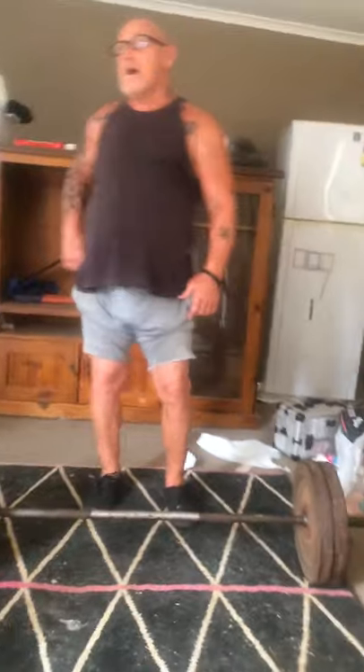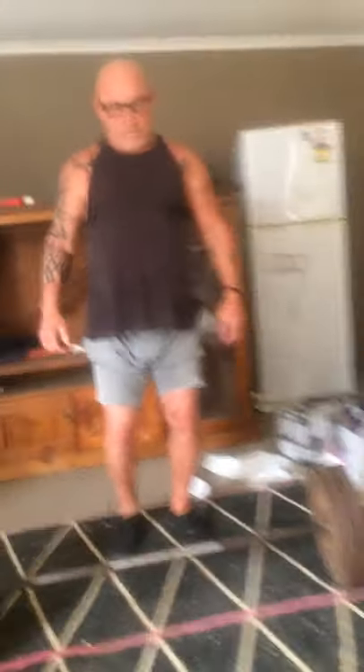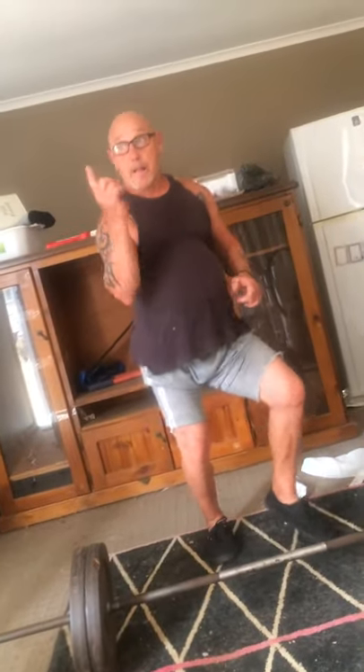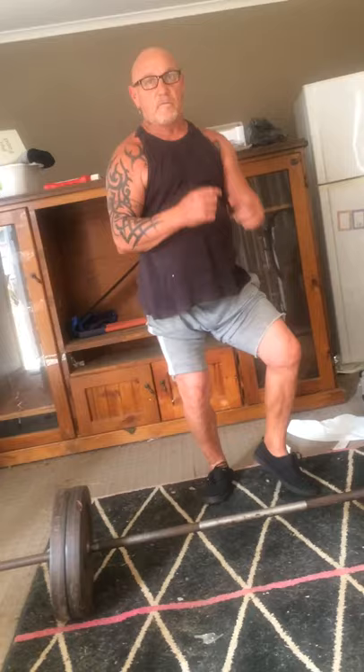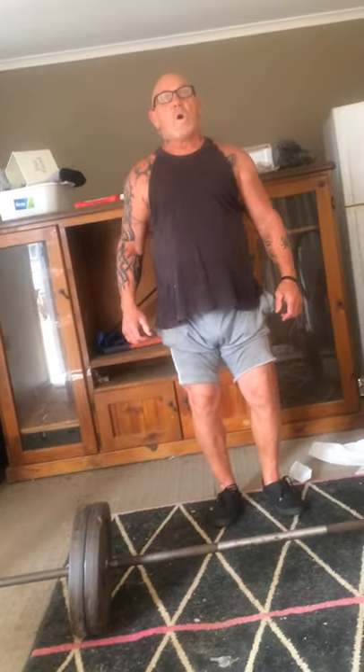So we'll do a 40 second break. All the music going, you can do a little bit of a dance. Okay. So I'm going to sweat and get a burn — it's good. This is the third one?